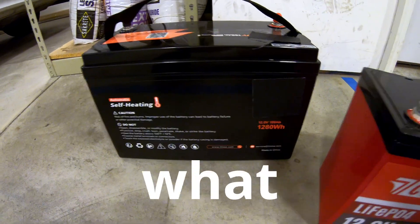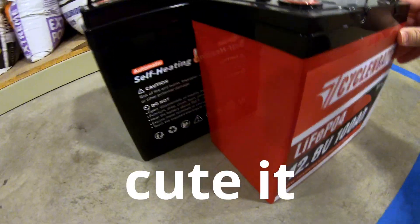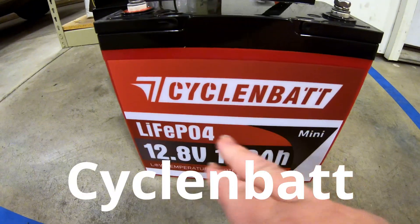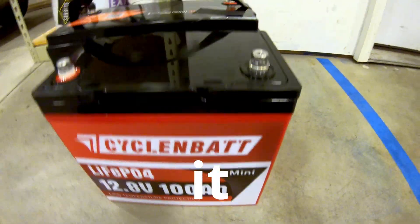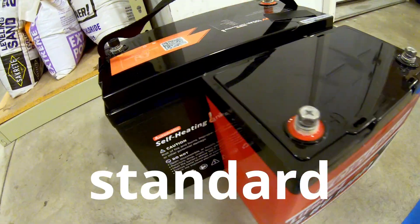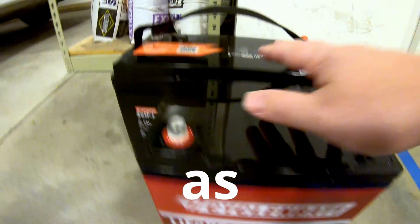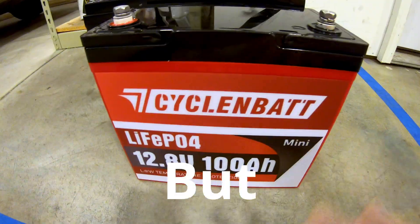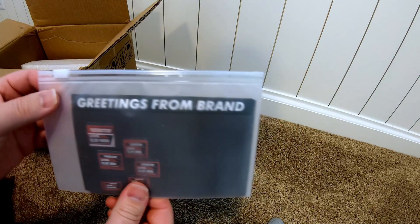I left some of my batteries unattended and look what happened — they had a baby. Seriously, look how cute it is. This is the Cyclin Bat 12 volt 100 amp hour lithium iron phosphate mini battery. It is substantially smaller than your standard Group 31 batteries. It claims to have the same amount of power and can do just as much as its bigger siblings — but is it as good? We're going to find out. Let's unbox it. We've got some documentation.